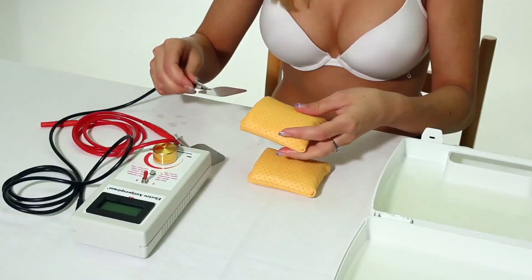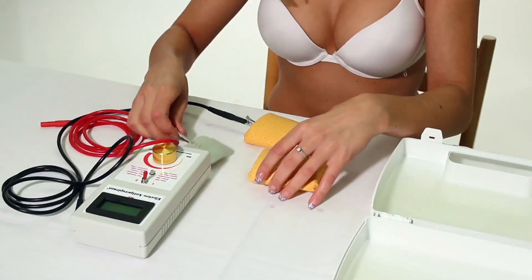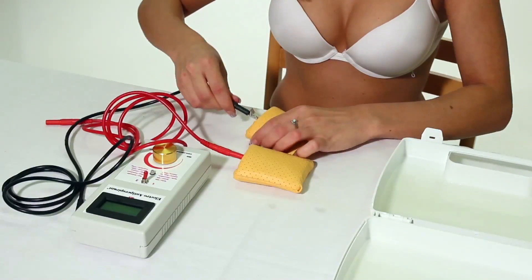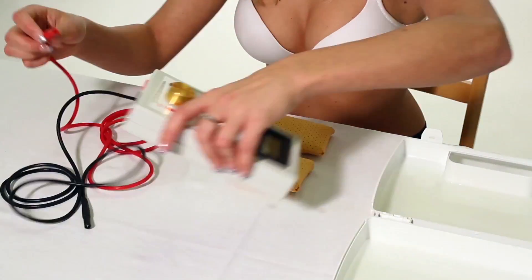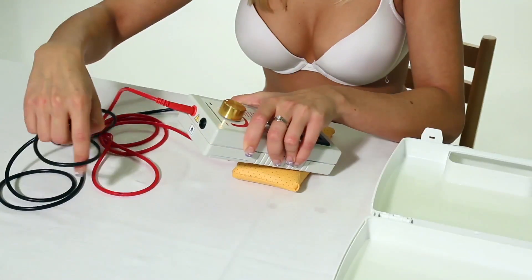Now insert the prepared electrodes along with the conductors back into the electroantiperspirant comfortable adapters as deep as it gets. Before connecting conductors to the electroantiperspirant device, read the attached instructions very carefully and follow the advice that you find there.